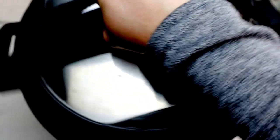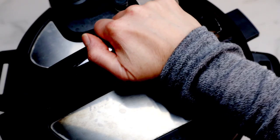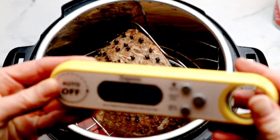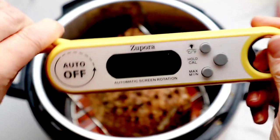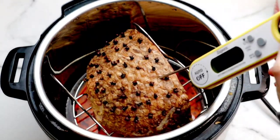Next, grab our lid, make sure the silicone ring is on, close the lid, and set it to sealing on high pressure for 22 minutes. We're going to allow 10 minutes of natural pressure release, then perform a quick release and open the lid. I'm going to grab my meat thermometer. Ham is perfectly cooked at 140 degrees — remember, it's already been fully cooked and we're really just heating it through. I love this meat thermometer; it's super easy to use, and I will link the one I'm using in the description box below.